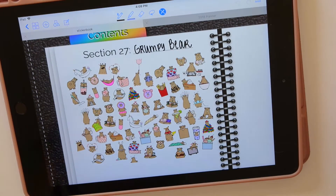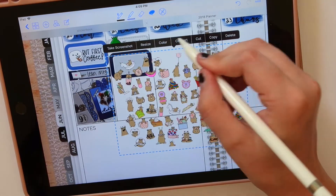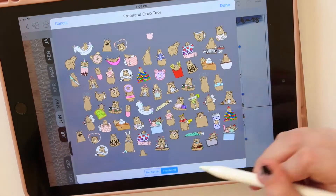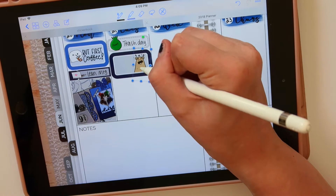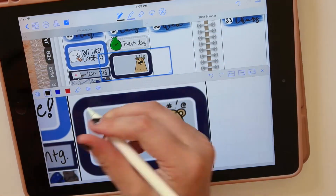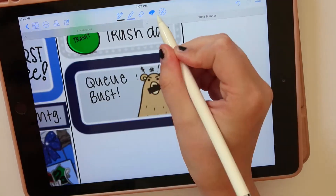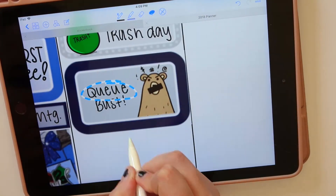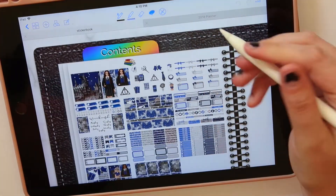I recently got these Grumpy Bear stickers. I believe it's a digital vellum that she sells, intended to be made into a vellum, but I just take every single character icon and crop it out and use it. It was absolutely perfect. I did make this one transparent because it had a white background, and now I have each of these Grumpy Bear characters — it was like the best three dollars I've ever spent.